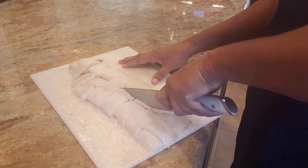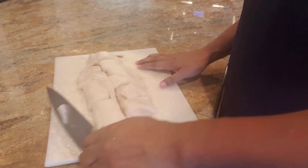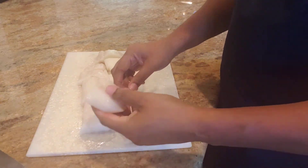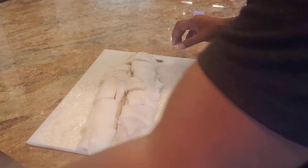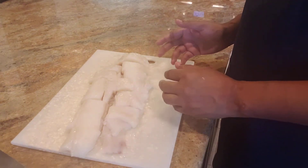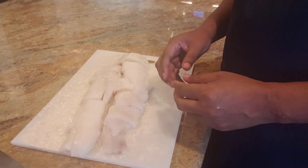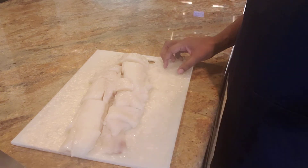I'm just going to cut this down the middle so we have nice square chunks. I'm going to season this a little bit, set it to the side, and then we're getting ready to add the paste and get this cooking.